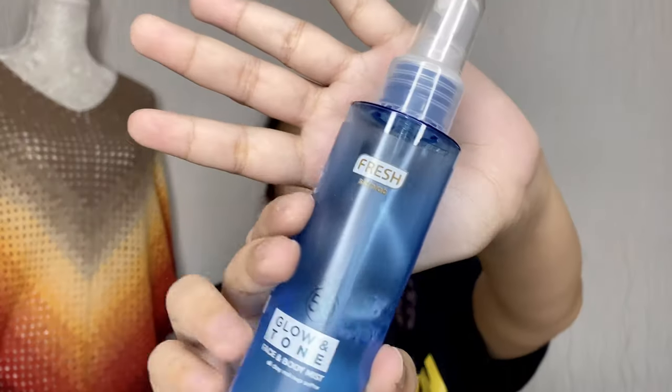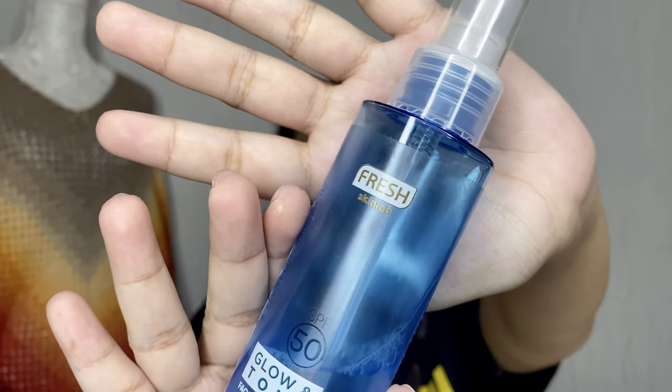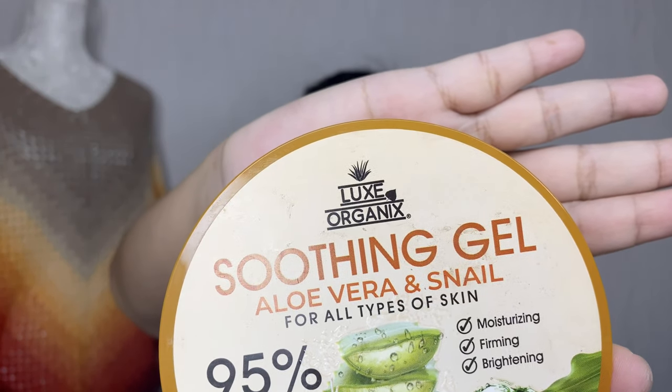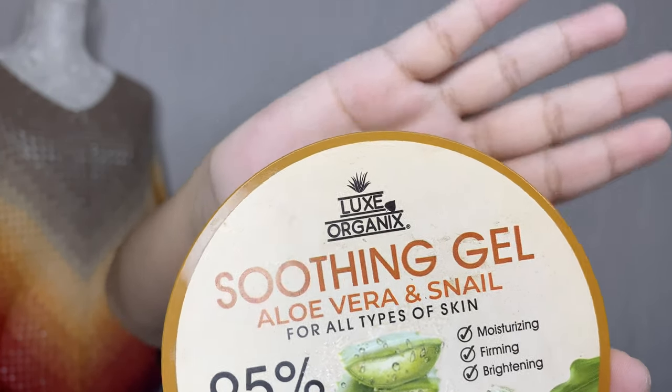So if you want to see how it's done, please keep on watching. Let's start. I'm already done with my moisturizer. I sprayed this on my face first — it's Fresh Skin Lab Collagen and Hyaluronic Acid Glow and Tone Face and Body Mist. And the moisturizer I used is a soothing gel, aloe vera and snail, from Lux Organics.